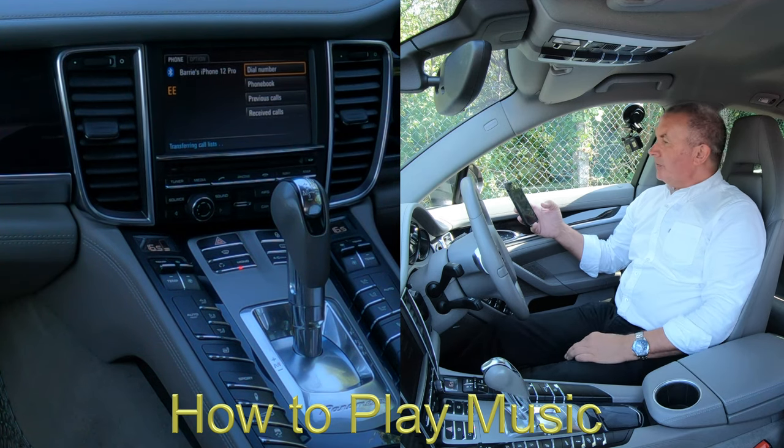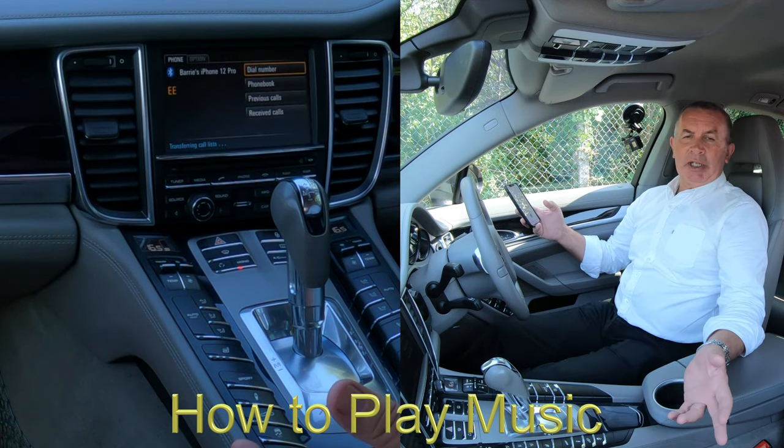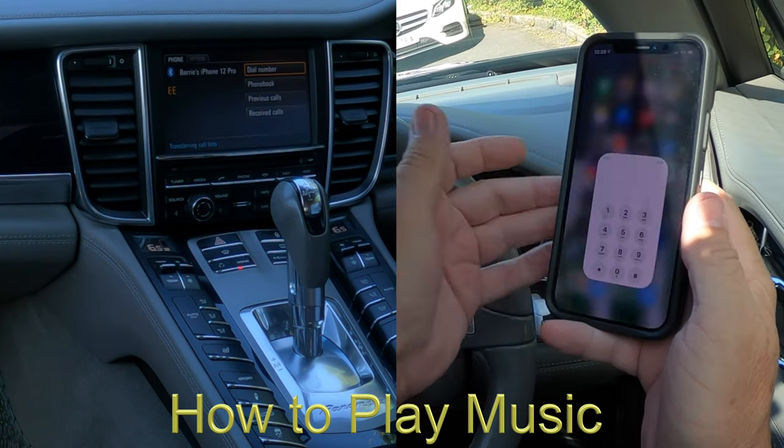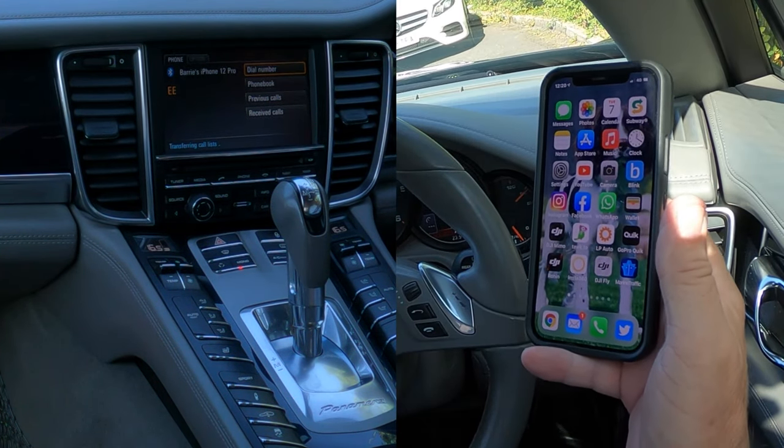A great thing with this car, it's got both speakers — that's one great thing. The other thing is music streaming, or audio streaming, and I'll just show you how to do that.